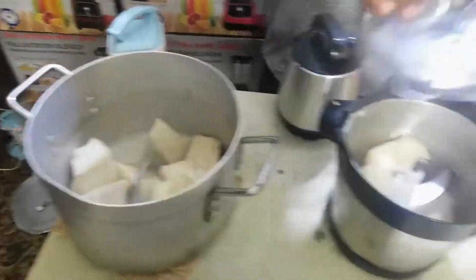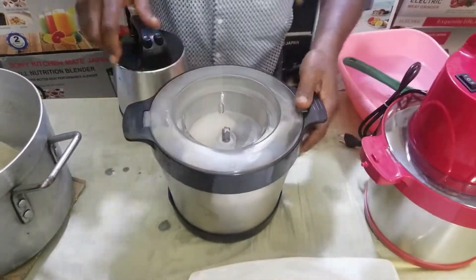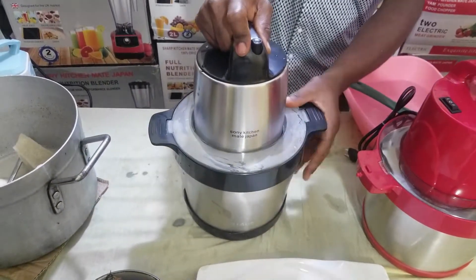After parboiling your yam, you pack your yam inside — very easy, very simple, very fast. You cover it. After covering it, you press the second button.